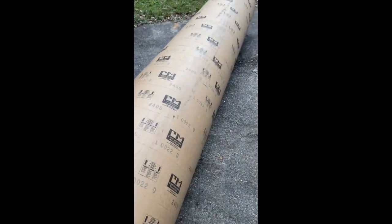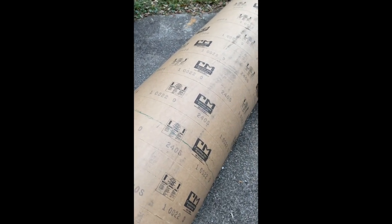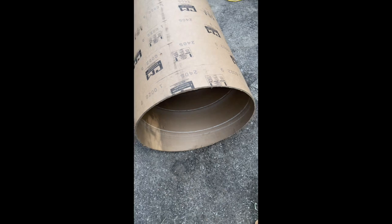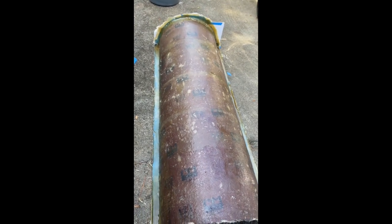This is a 12 foot long SONO tube. There's the halfway mark, so it's 6 feet. There's a 24 inch diameter. I will show you how to make a 24 inch diameter fiberglass mold using a 24 inch SONO tube.